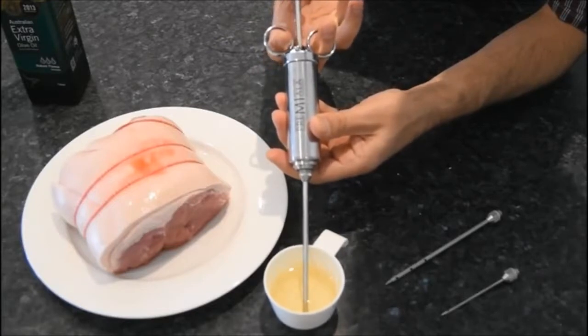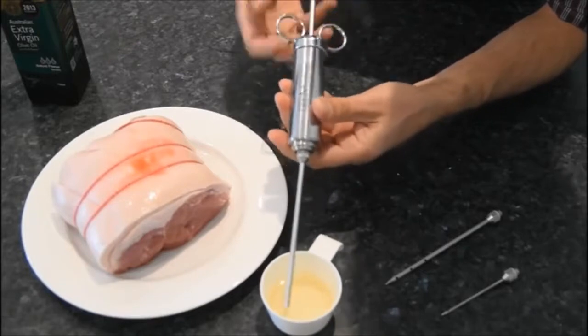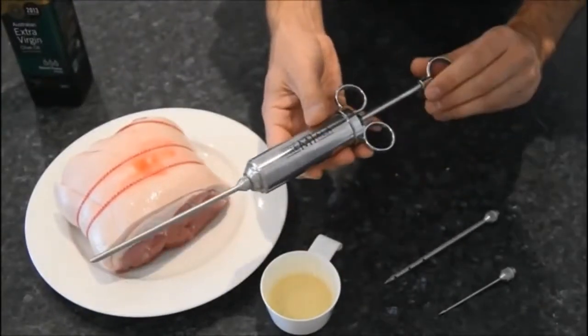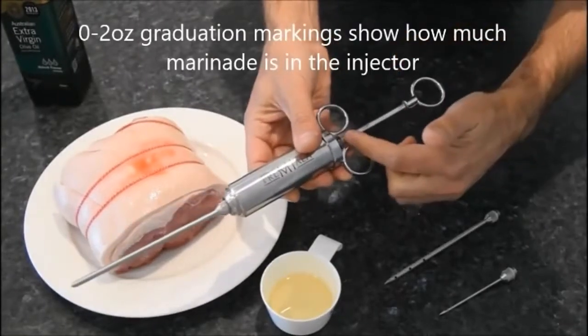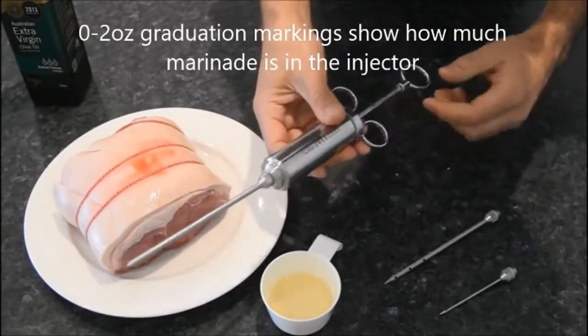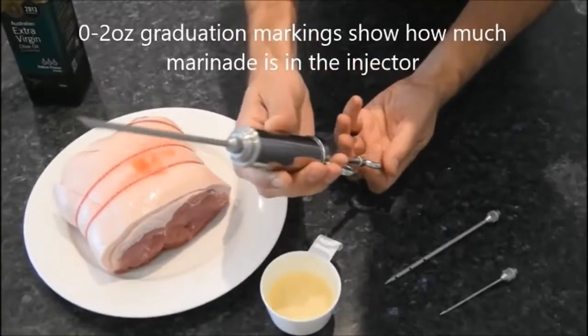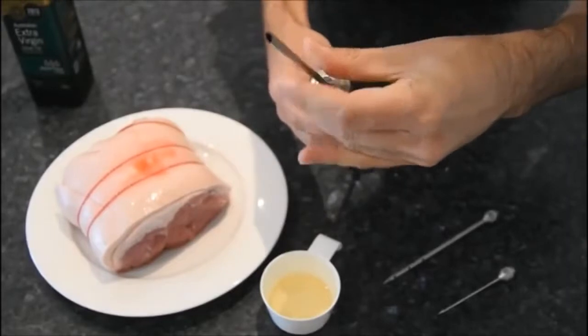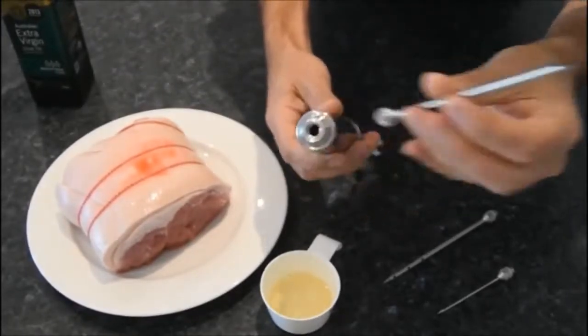You can see we've got the end submerged below the surface of the marinade and we've drawn it up most of the way — but not all the way. You don't want to take it all the way. The needle and the barrel have both got lots of marinade in them, but you can see from the markings that we haven't taken it all the way back. Now tilt it back, draw the plunger in the rest of the way, and that then sucks all of the marinade out of the needle, so the needle's now just got air in it.